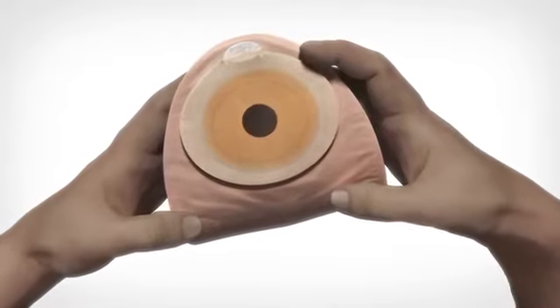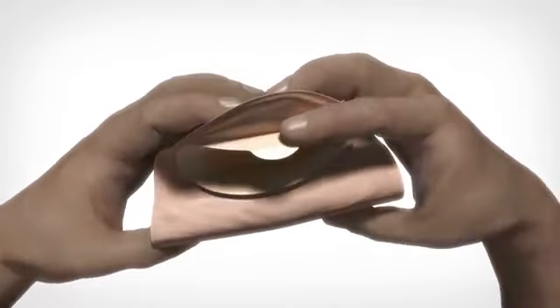To seal the contents in the bag, fold the adhesive in half before disposal.